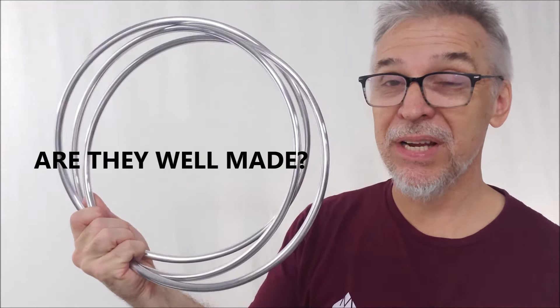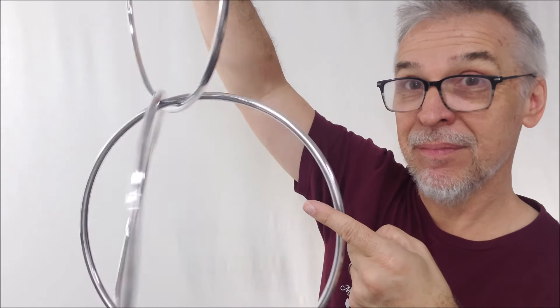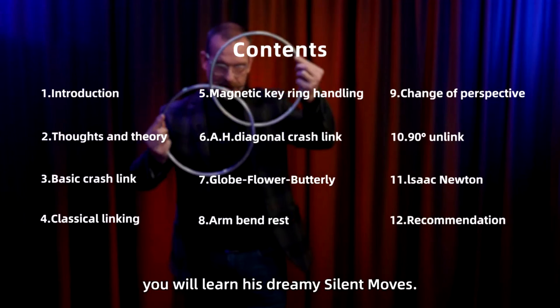Are they well made? These rings are gorgeous. They are made from aviation aluminum alloy, and they make a beautiful sound. You can say, but David, I don't know how to do linking rings. I've never performed this before. Am I going to get a tutorial? Absolutely. Axel Hecklau, who is a FISM winner, has created a 40-minute tutorial for you where he will walk you through all the ins and outs.